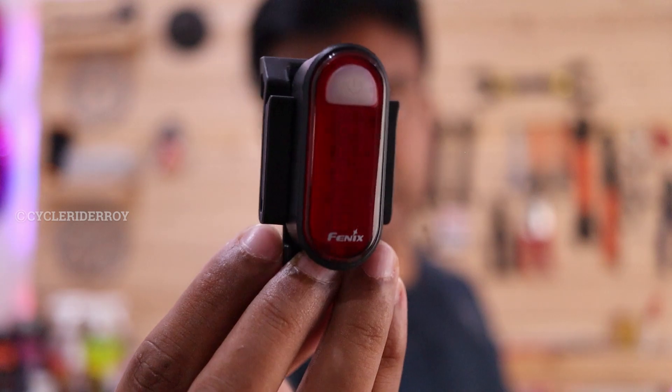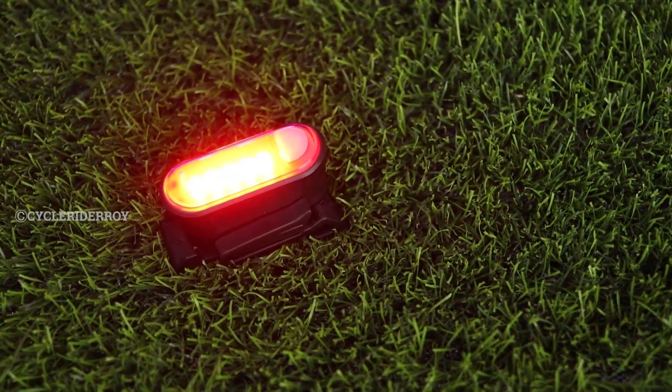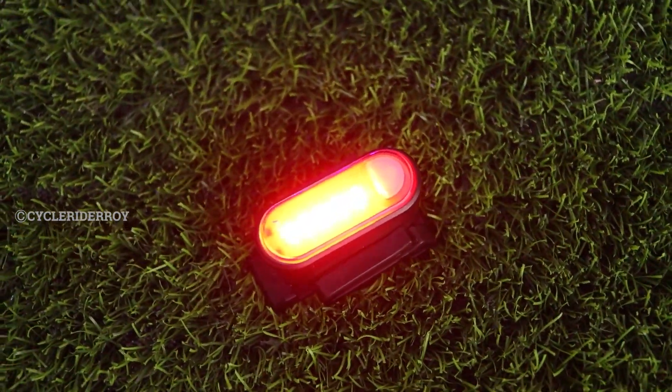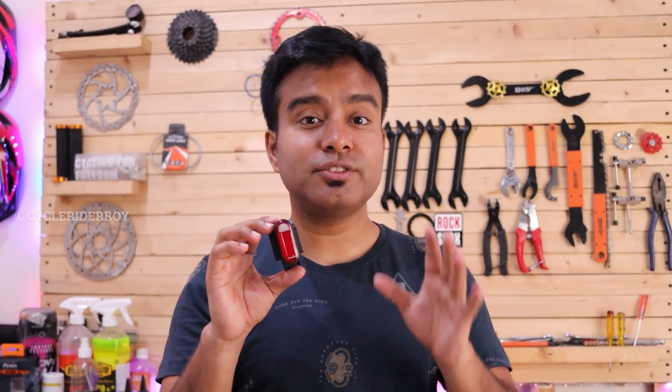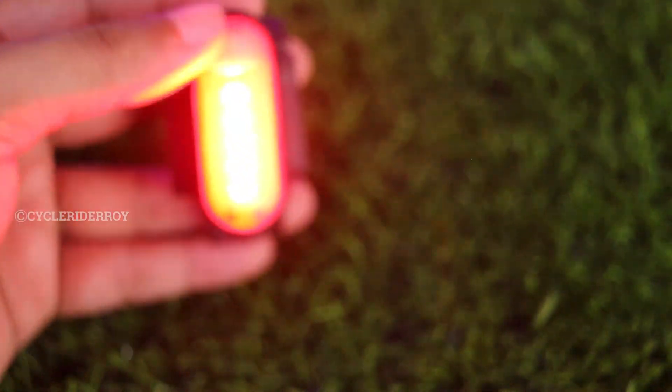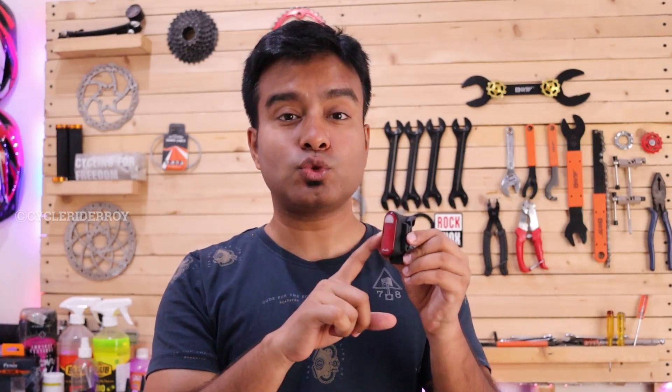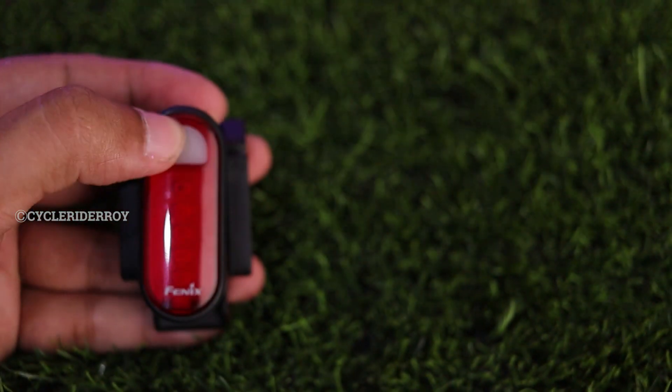Next we have the Phoenix BC05R, which is a small tail light. I am very impressed with this because it is really lightweight and really small. This particular light has a brightness of 15 lumens, which is not too much, but it is more than enough to make you visible during night time when you are commuting or riding. Phoenix claims that this particular light can work up to 120 hours, which is a lot of time, though I personally do not have the capability to test it for 120 hours straight.